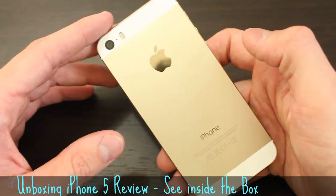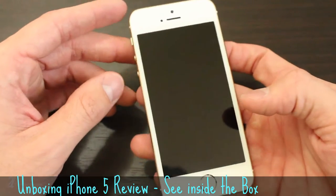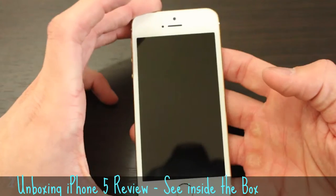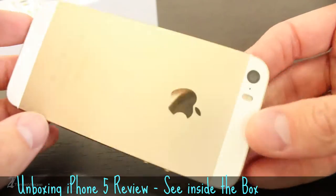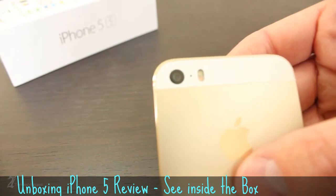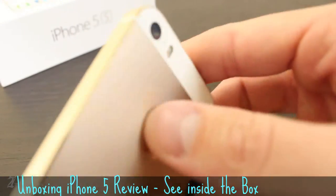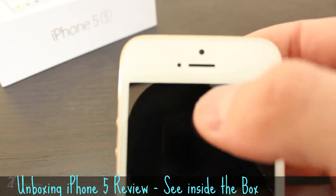The innards of the iPhone 5S are packed with Apple's new A7 processor with 64-bit architecture. To accompany the A7, Apple has thrown in their own M7 motion co-processor that is used for tracking movement or motion. The rear 8MP camera is flanked by a noise-canceling microphone and a dual LED flash. The face of the device is equipped with a 1.2 megapixel front-facing camera, light sensor, and earpiece.